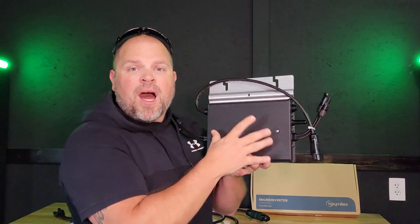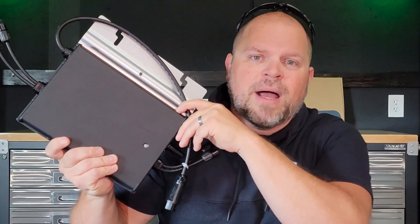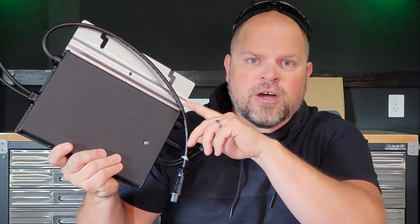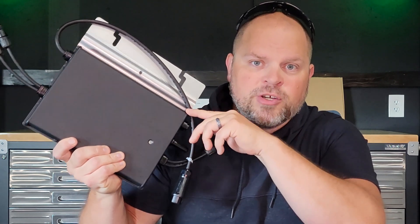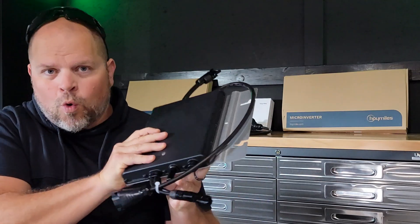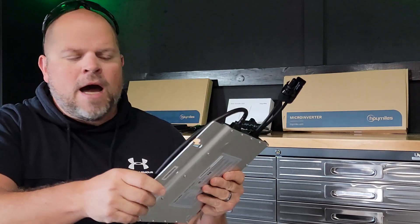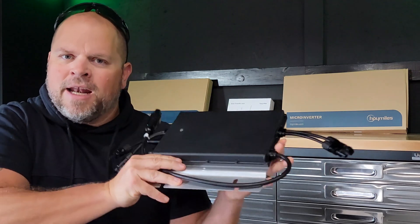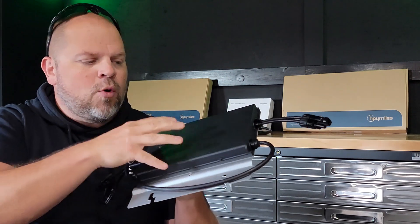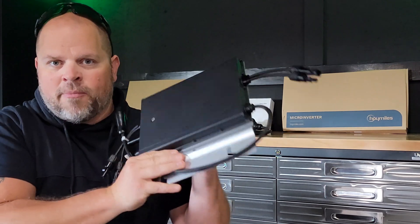The main focus of this video is going to be on the HM700NT. The HM series is actually Hoymiles's most popular version in North America, and it comes in three different models: the HM600NT, the HM700NT, and the HM800NT. Hoymiles offers a 25-year warranty on their microinverters — that is an industry-leading warranty. When you buy an inverter, whether it's a string inverter or a microinverter, you want to make sure you have a good warranty, and Hoymiles offers some of the best warranties in the whole industry.